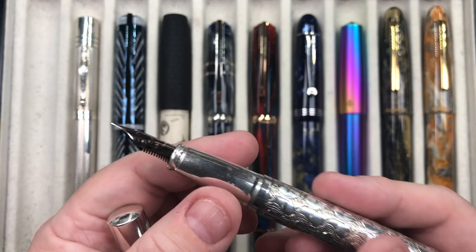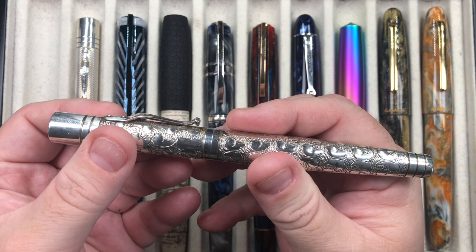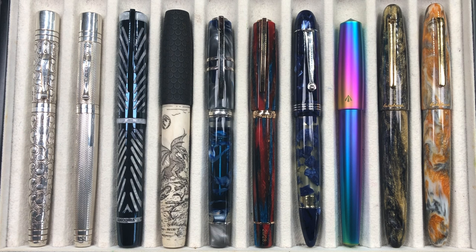It's a cartridge converter pen. You can post the cap but it does make it back-weighted. The whole weight of the pen is around 61 to 63 grams, with the body itself around 40 grams. So you probably don't want to post that cap, but if you are a cap poster, by all means do — it just doesn't really need to be posted.